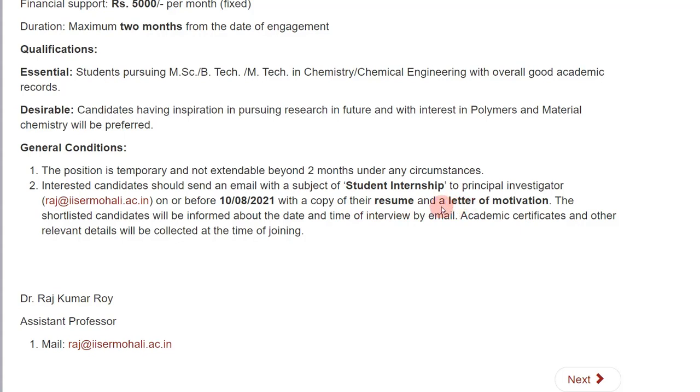I made videos on how to make a letter of motivation and a resume — I'll try to give you the links. If I'm not able to, just search 'how to make a CV gate chemistry' or 'how to write a statement of purpose gate chemistry' on YouTube and you'll find the videos. The deadline to apply for this position is 10th August 2021.